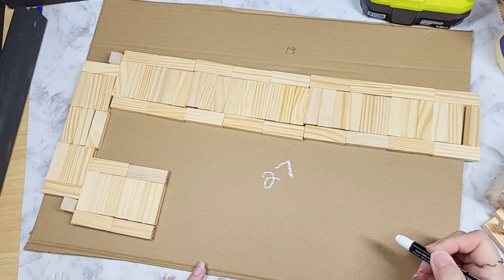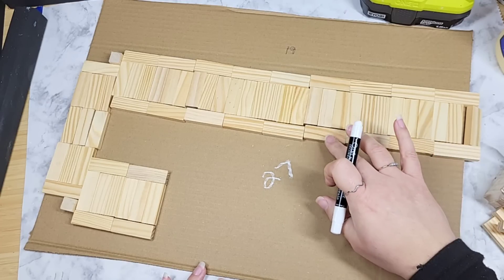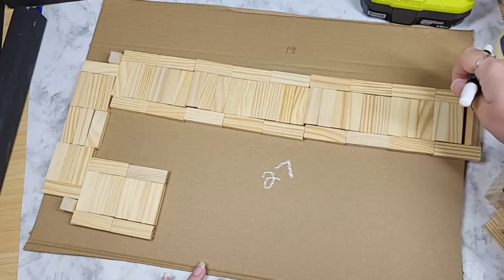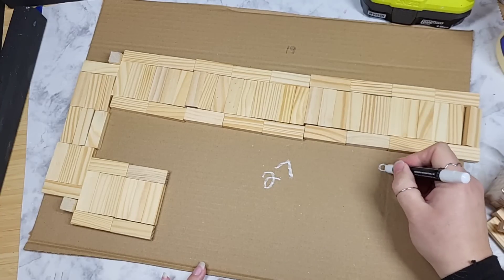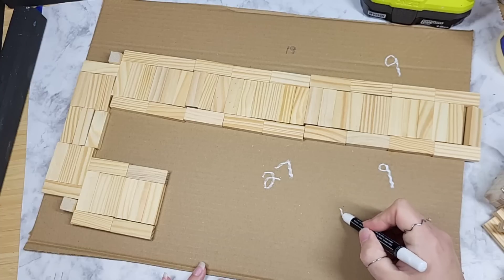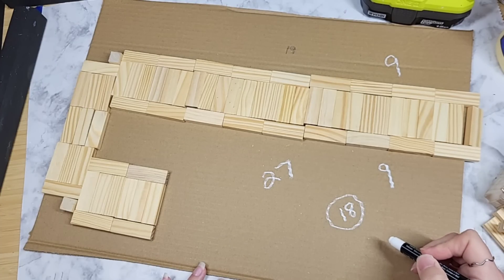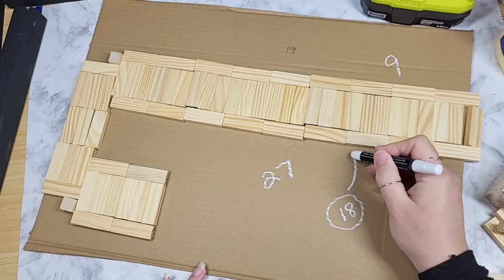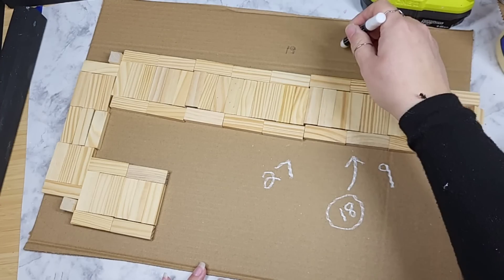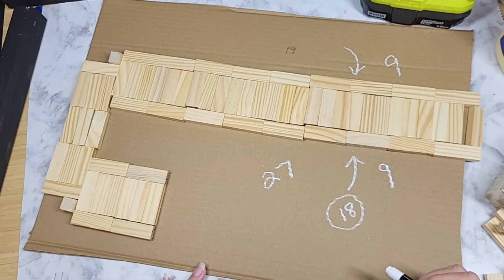I decided to get a little professional and bring in my white chalk marker to let you know how many tumbling blocks I used in each section, so if anybody wants to recreate this you have exact numbers — absorb this, because it's not something I always take time to do. It's 27 in the total center length of our stem, and then 9 on each side of the stem, giving you a total of 18.